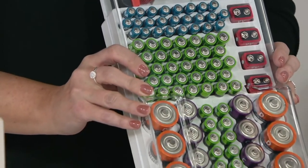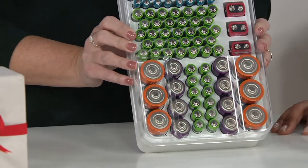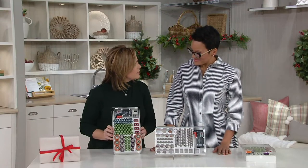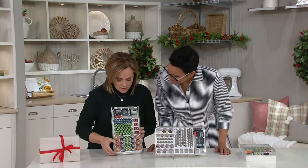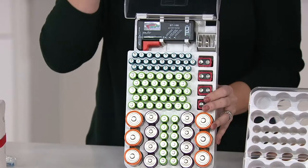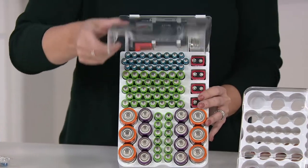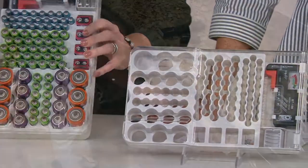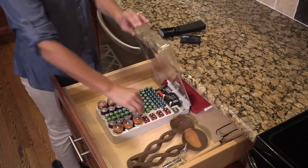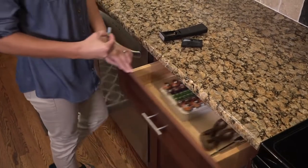My eight-year-old Annabelle realized the remote control wasn't working. Instead of coming to mom and dad and saying 'I need double-A batteries,' she went to our office closet, looked at the organizer, said 'I need this size,' pulled out what she needed, and put the batteries in the remote herself. It is simple, easy, and efficient — a great central battery location.